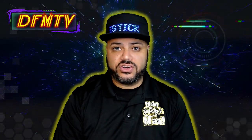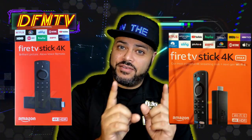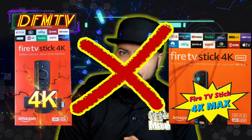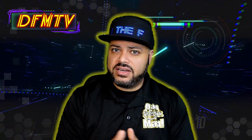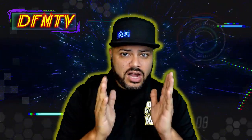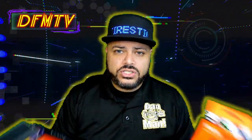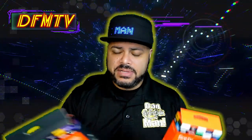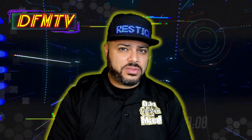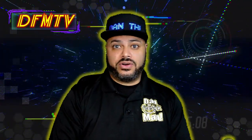If you upgrade to a 4K TV in the future, great — you already have the Fire Stick to go along with it. Now, for those of you who already have a 4K Fire Stick and are thinking about upgrading to the 4K Max, it may not be the best move — even for just a five dollar difference. The 4K retails at $50 and the 4K Max at $55. Personally, I'll tell you the upgrade is not worth it, and I think most of you will agree with me.